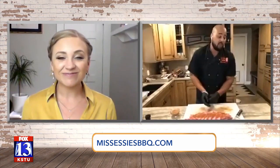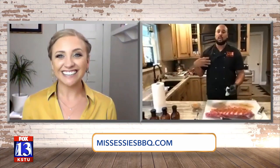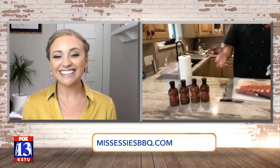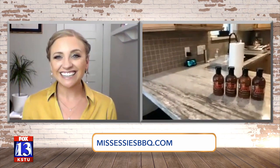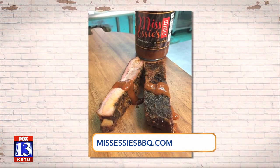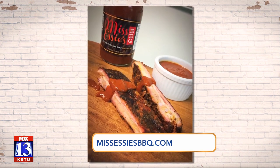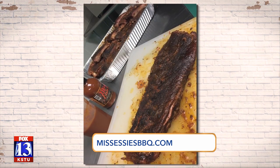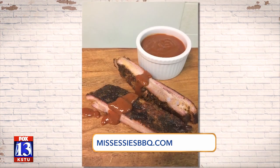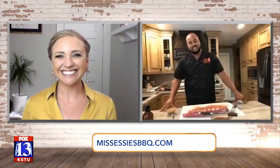Where can we find you and get these sauces? I'm glad you asked. You can find it at Harmon's — any Harmon's location. Also you can come to us directly, buy on our website, and we have a great catering service where we cater from 50 to a thousand people, including corporate catering. I love the catering idea for these social distance barbecues we're going to have this summer. Thank you so much, Marcus. Great to see you — Miss Essie's Barbecue!